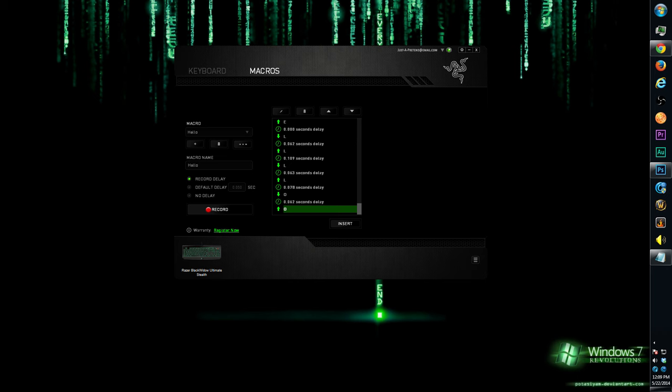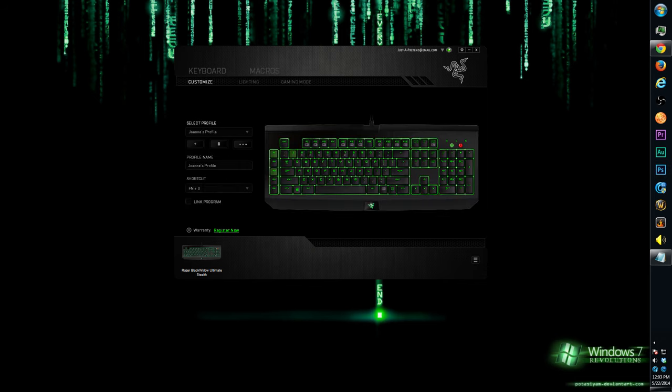There are other options here too. You can add a macro, record it, and set exact delay timing — which could be very useful, especially for World of Warcraft, like chaining three or four buff spells with delays on one macro key. To create a new profile, click add and change the profile name. Note that some parts of the software auto-save and some don't — a bit inconsistent. You can also delete profiles. Switching profiles is easy via shortcut: function plus a number key. For example, function plus zero goes to Joanne's profile, function plus one goes to profile one.